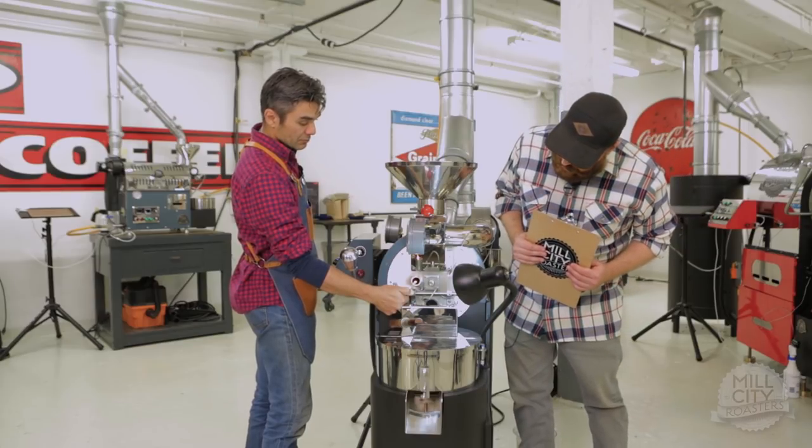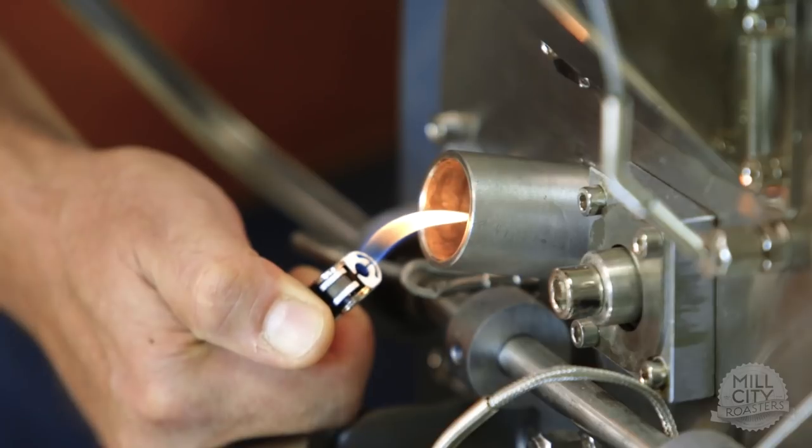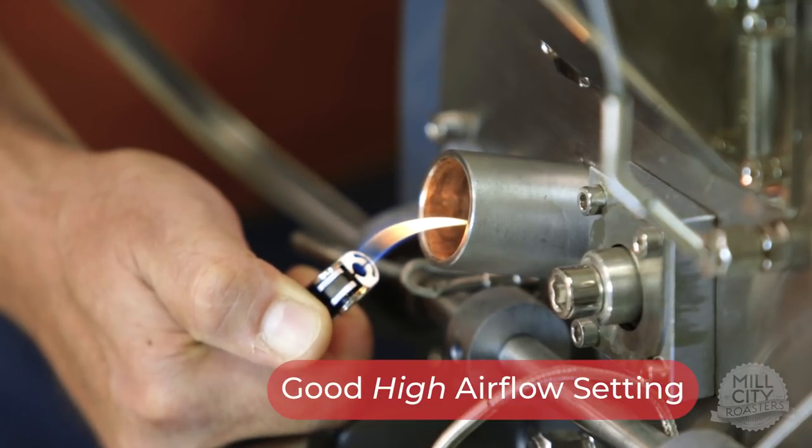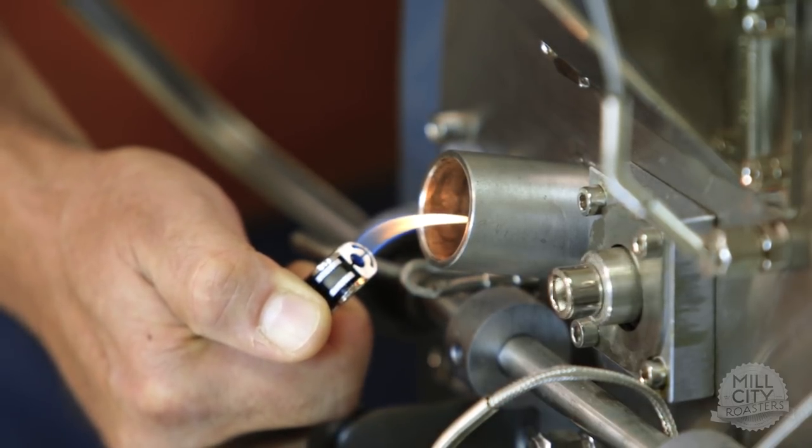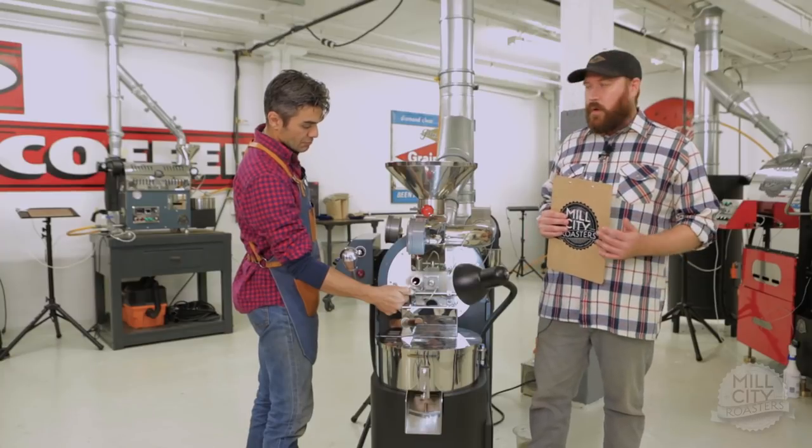And now let's try that at a high air setting. Now the flame is getting even thinner, but the flame is still adhering to the lighter. It's a lot more blue. We still have a good flame though on the lighter.